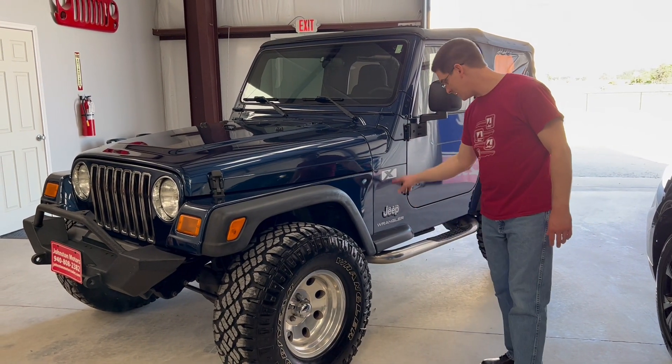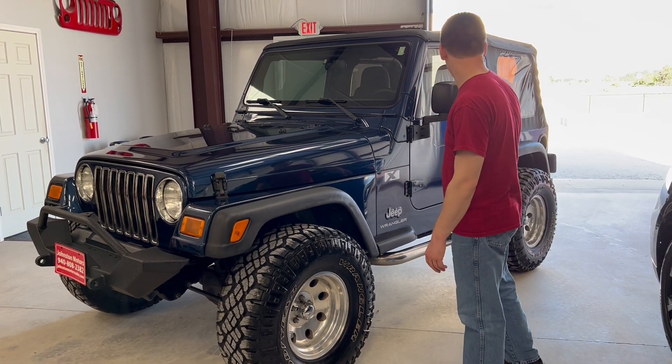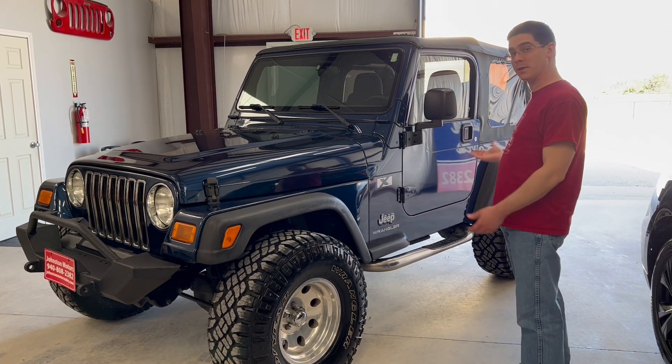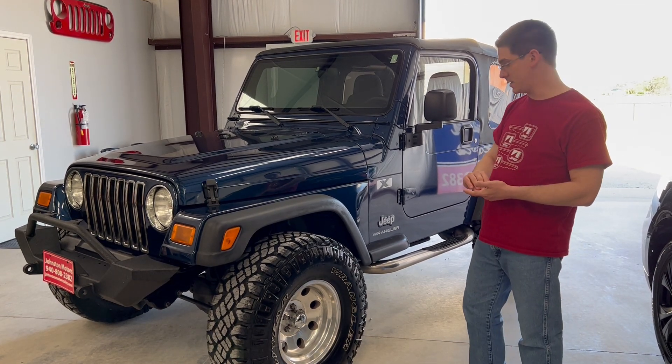It's got all factory decals on it. The trim is also in fairly decent shape — it looks like it's been touched up before, but it's not totally faded out or anything like that. Overall it's a really, really clean Jeep Wrangler TJ if you're looking for something like this.